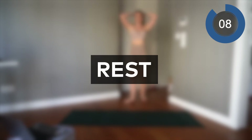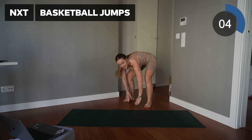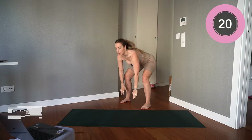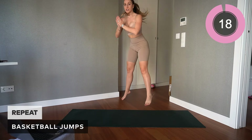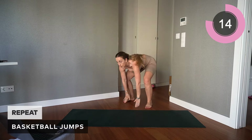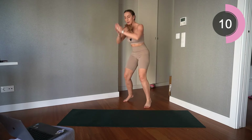Excellent — take that 10-second rest and we're repeating that same move. Touch the floor, lift up, hands above that head. Excellent work guys, keep going.